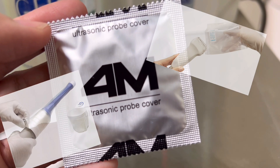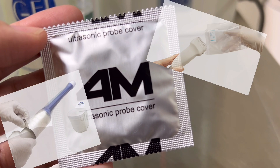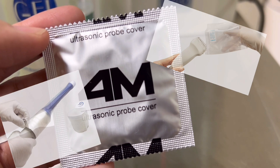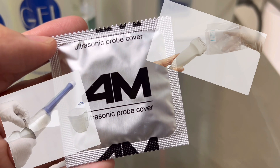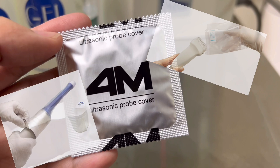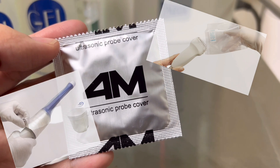General purpose probe coverings are utilized to safeguard linear and curved transducers. Simply said, probe covers protect your equipment from bodily fluids and lower the danger of hospital acquired infections.